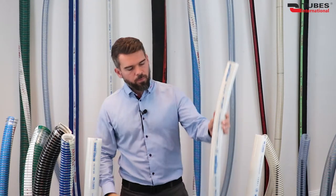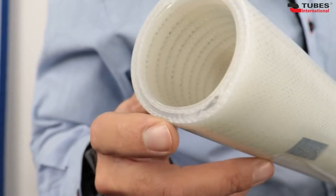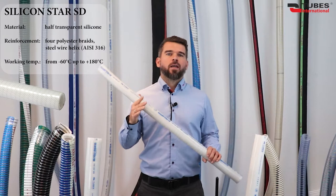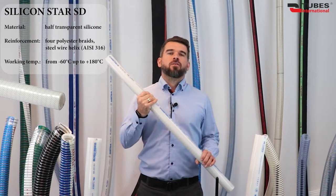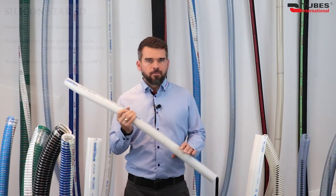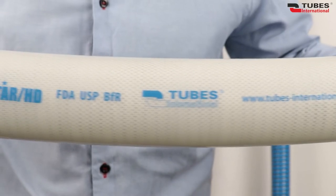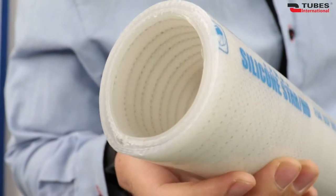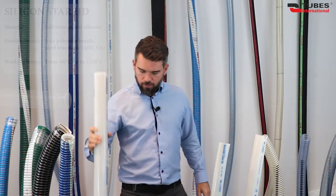Another hose in this group is Silicon Star SD. This hose differs from the previous one in its reinforcement with a stainless steel helix, which makes it a suction delivery hose providing increased vacuum resistance. The maximum vacuum for this hose is as high as 14.21 psi. The last silicone hose in the Star series is Silicon Star HD — a suction delivery hose whose inner and outer layers are made of translucent silicone reinforced with a stainless steel helix and 4-ply polyester braid. Despite this double reinforcement, the hose retains quite high flexibility, and it is UV and ozone resistant.